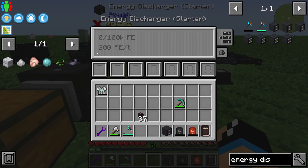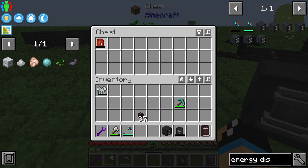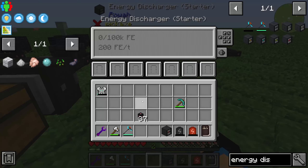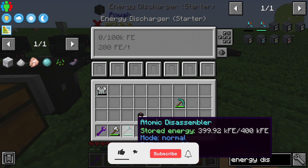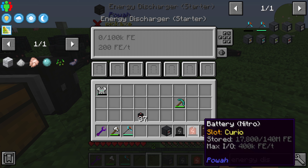You can use a battery, for example. You need a battery because you can't put in, for example, the atomic distance sampler or the mecha suit — that doesn't work. It's not compatible with this; only batteries go in here.